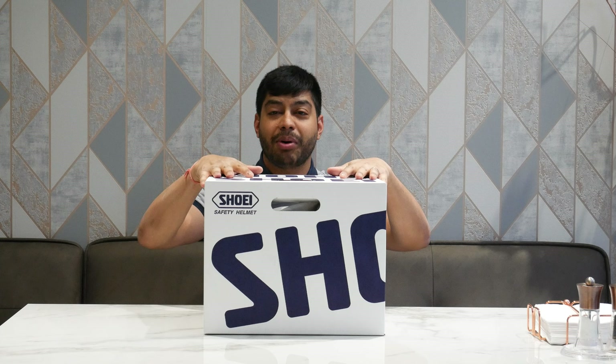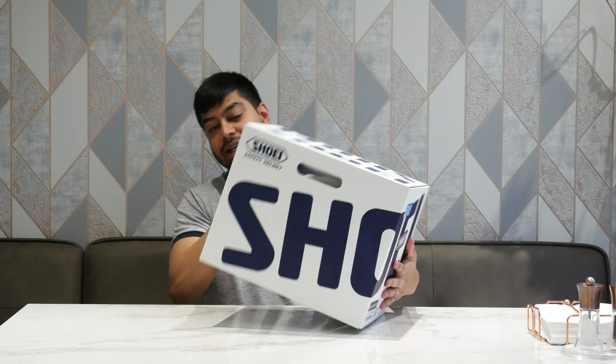Here is the box, which as you can see has Shoei branding all over it and it's relatively lightweight. It comes with a little label on the side telling you what size you're getting. There's not really much to show from the outside, aside from the fact that Shoei products are well known for their manufacturing and five-year guarantee.